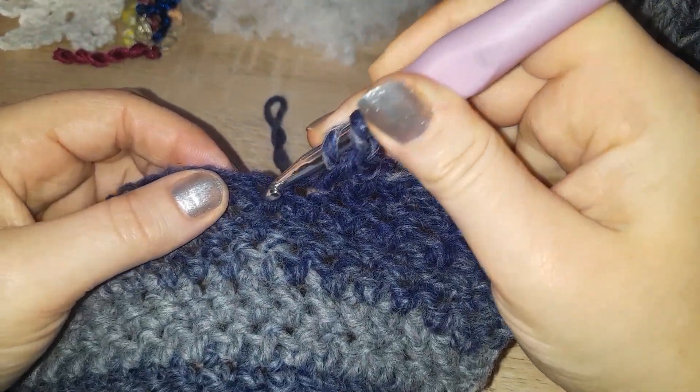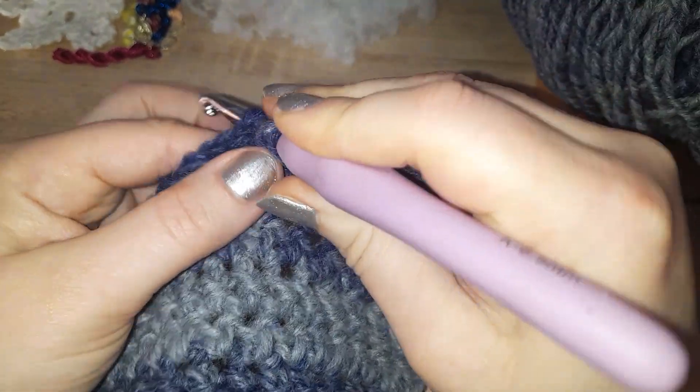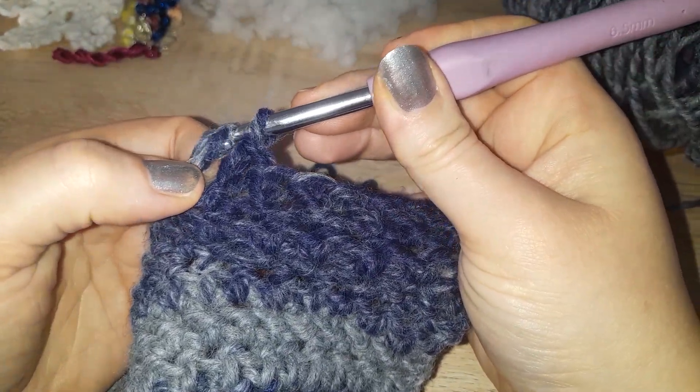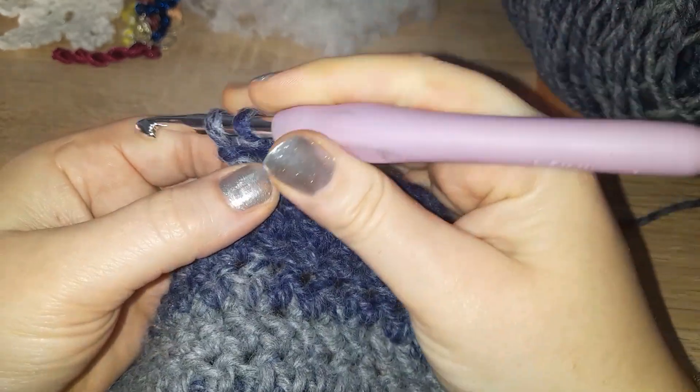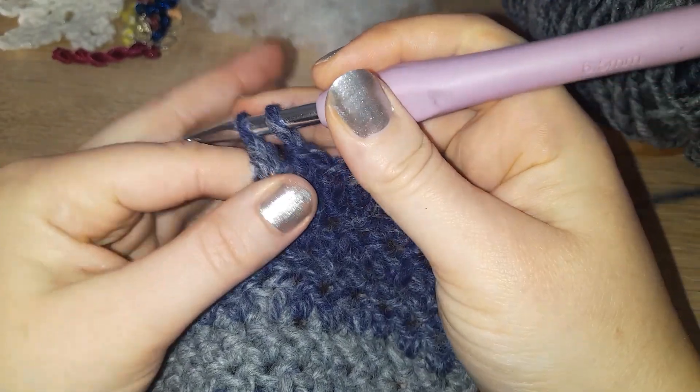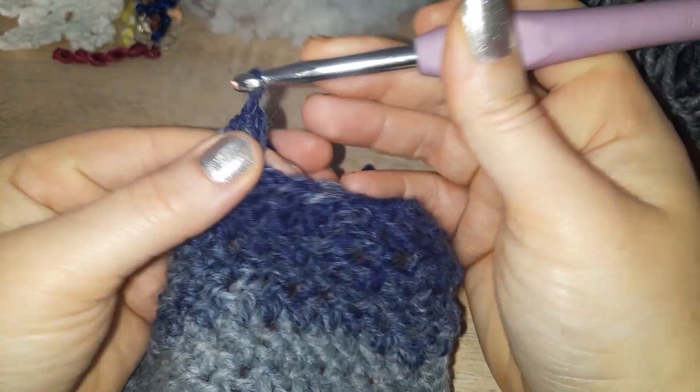Nice and easy — in you go, yarn over pull through, pull through that first loop, yarn over pull through one loop, yarn over pull through both loops.